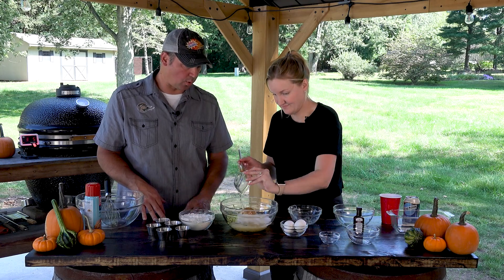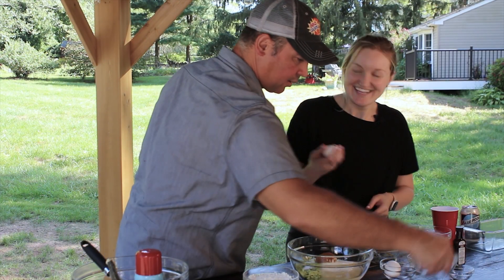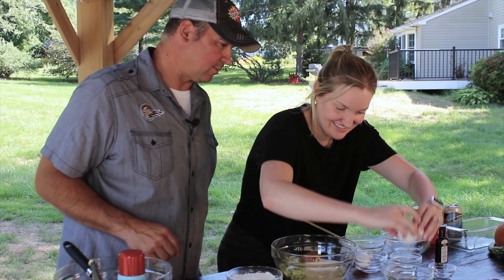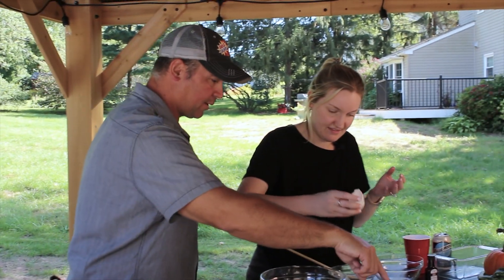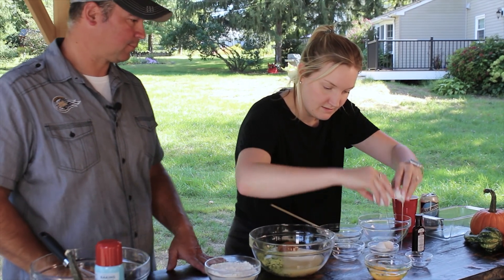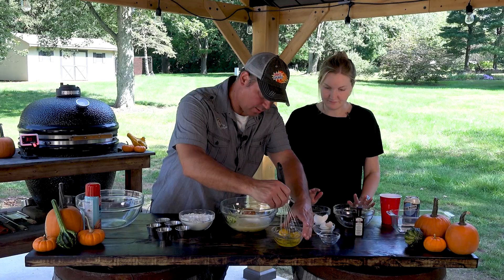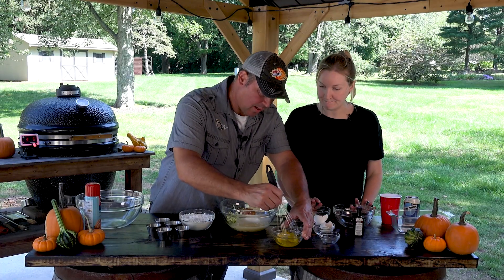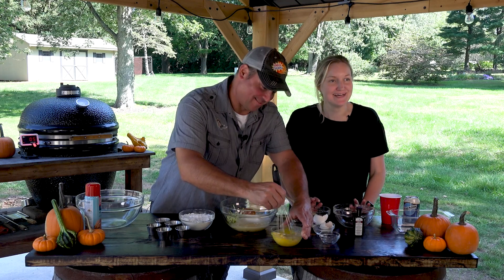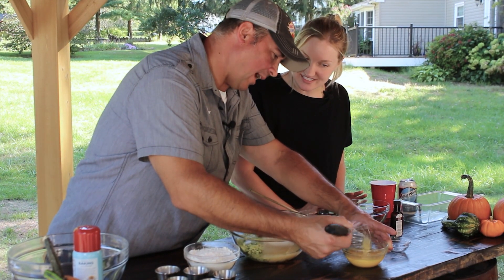Put the oil in there - some vegetable oil, about a third of a cup - then we're going to crack two eggs. It's good to crack eggs in another bowl so you don't get the shell. If you see there's no shell, then you can bump it in. I'm going to whisk those, just real quick. Why do you whisk them? It just helps combine the yolks and the whites. Does it make it easier mixing it in the bowl? I think so.